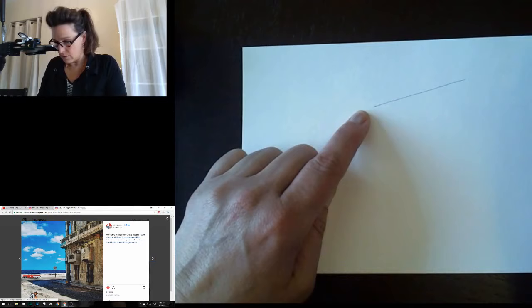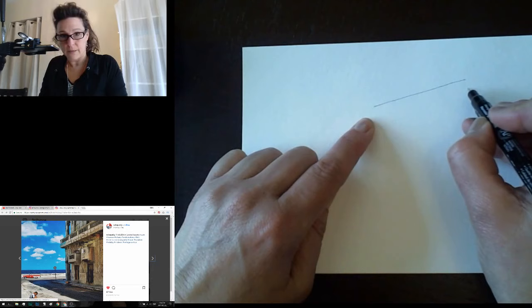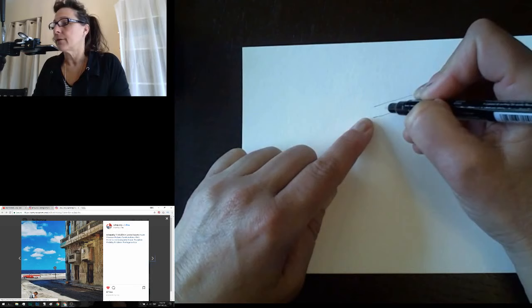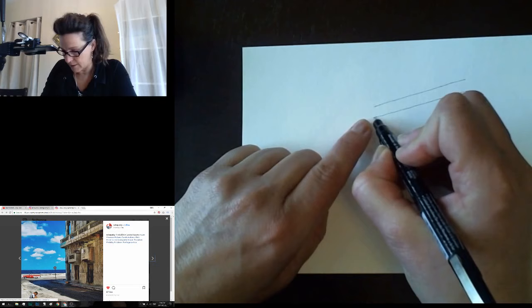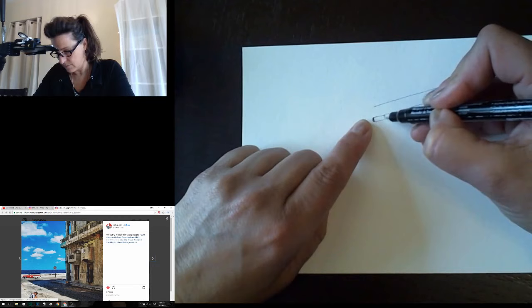The balcony has some railings that come down, and then another line on a diagonal right underneath. That's the bottom of the railing. All the little spindles come down from there. This section is a little blockish — it's got a long line of cubes coming through here.